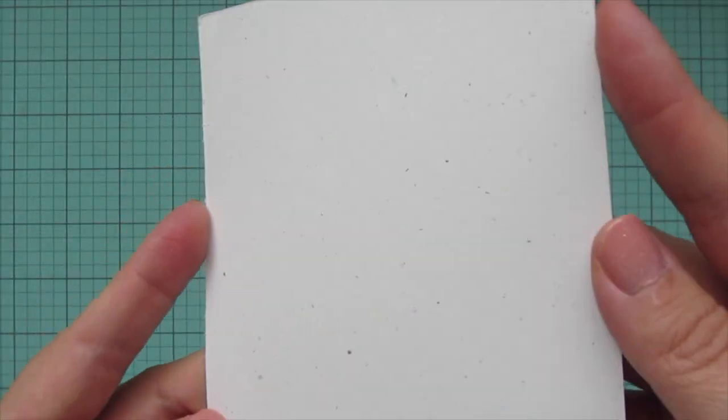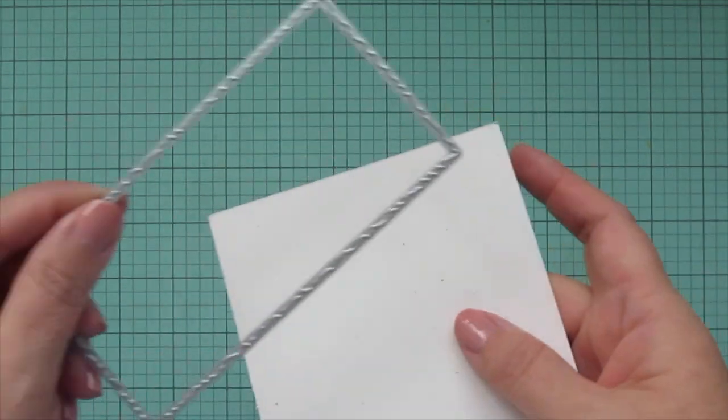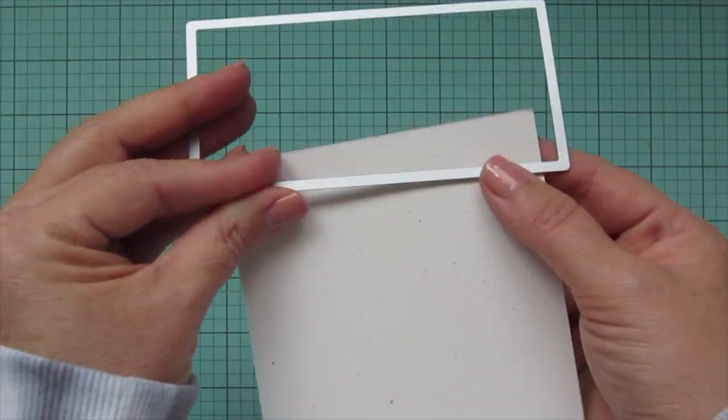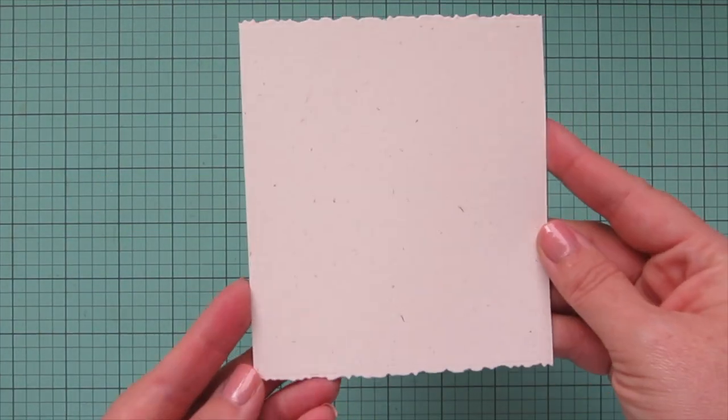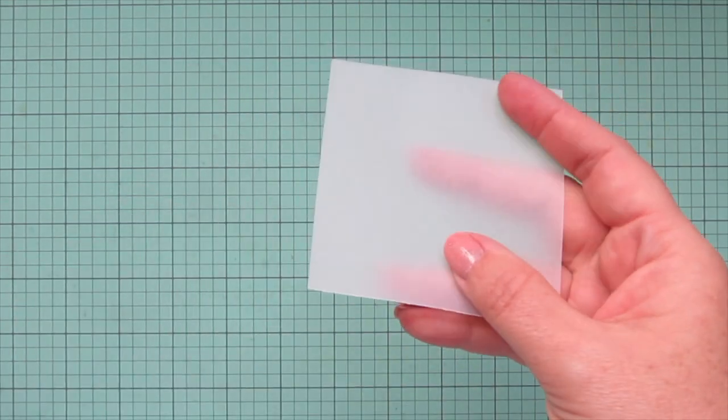For my focal panel, I'm taking a piece of Lawn Fawn Speckled Eggshell cardstock and one of the new Nesting Deckle Mini Slimline dies. I'm just going to selectively die cut the top and bottom of that to give me that cool deckled edge.